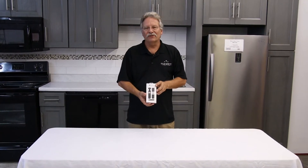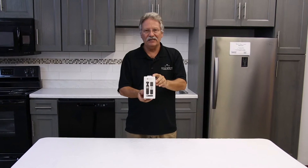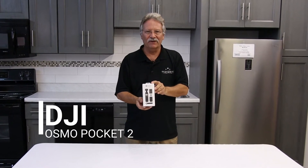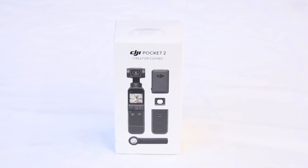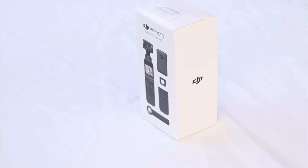Hi, it's Brad at Brad's Home Center again. Today we're going to have our first DJI Pocket 2 camera. We just bought this today. We have not tried it out yet, but we want everybody to see what's in the box, and then we're going to do some test shooting.